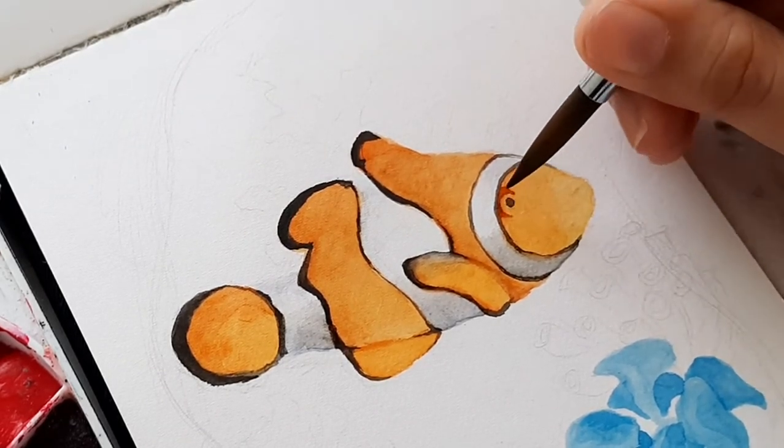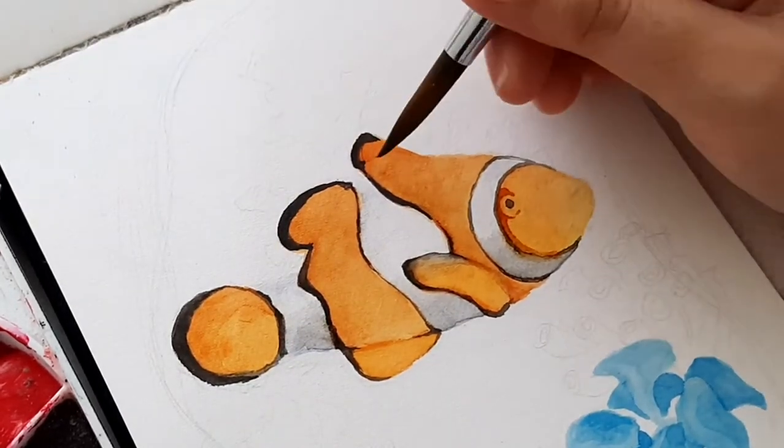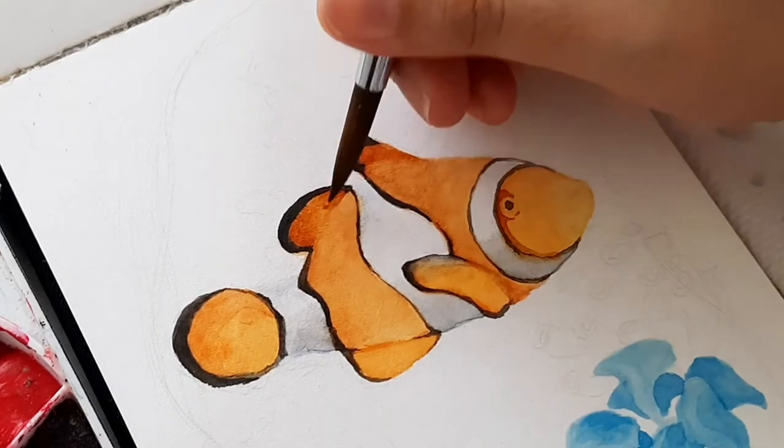For darkening the edges, I used burnt sienna — sometimes I use red brown in this part — and we can see now that the fish is slowly coming to life.